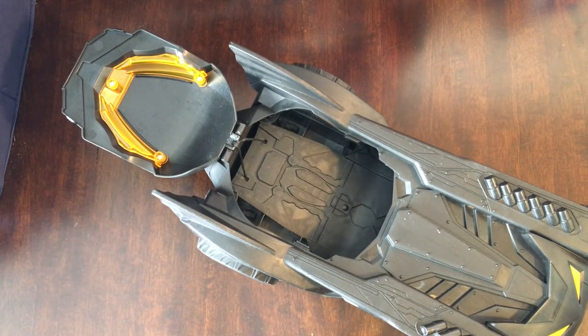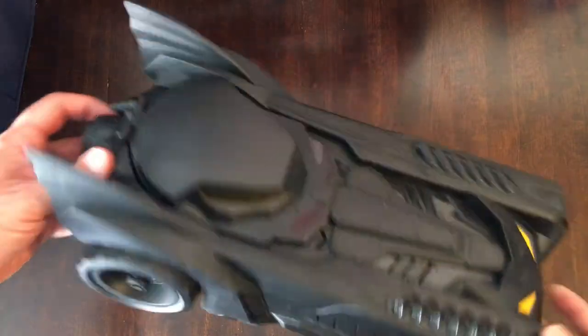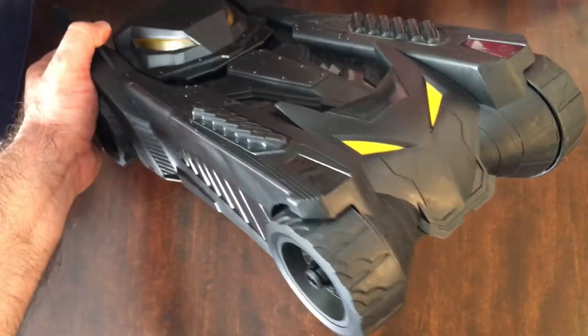Close this back up. So for a $3 Batmobile, I liked it — grabbed it. Thanks for watching Triple R. Have a good day or night, whoever you are.